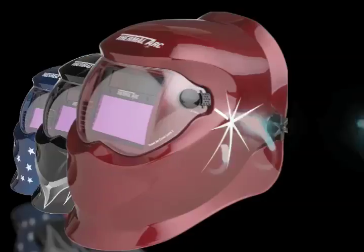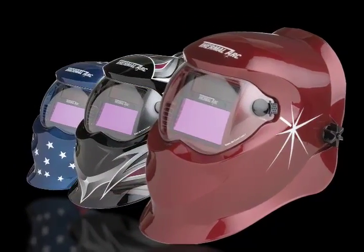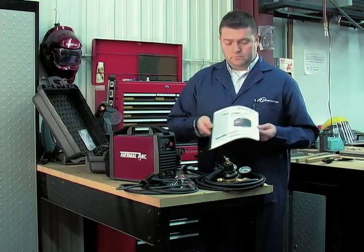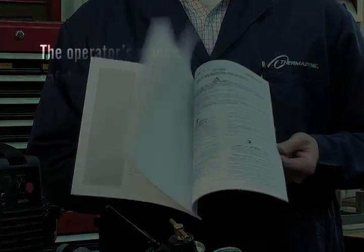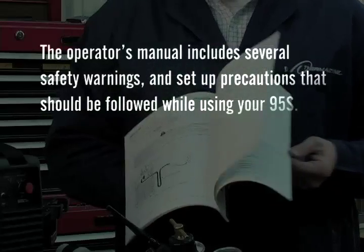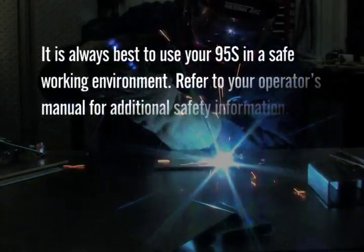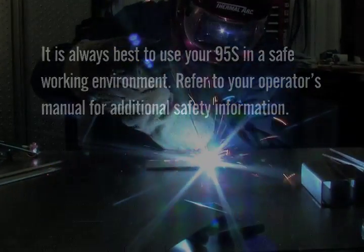Additional accessory items, such as Thermal Arc electronic welding helmets, are also available for purchase. Prior to using your 95S, be sure to fully read and understand the operator's manual. The operator's manual includes several safety warnings and setup precautions that should be followed. It is always best to use your 95S in a safe working environment. Refer to your operator's manual for additional safety information.